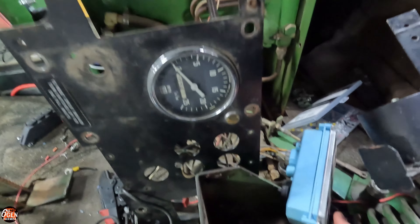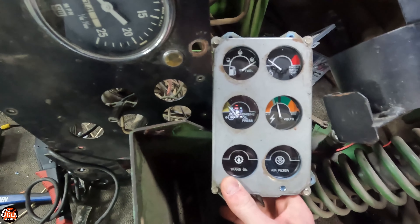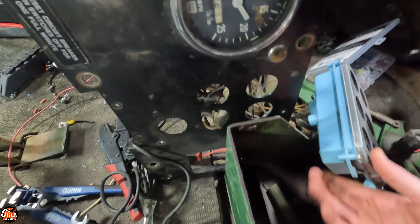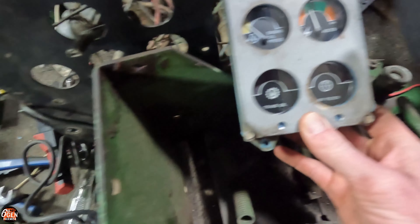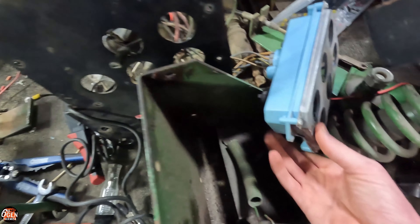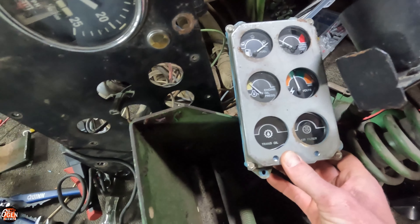I just want to point something out - this is the gauge cluster. As you can see it has six gauges: fuel, engine water temp, engine oil pressure, voltage, trans oil, and air filter. Now if you look at the plate that goes on top, there are only five. I didn't notice this until I took it apart, but this trans oil sensor light does not actually function and they covered it up. I'm guessing this is the same cluster that basically every other piece of John Deere equipment at the time used, so rather than making a one-off for the sprayer, they just covered it up - which is kind of neat.